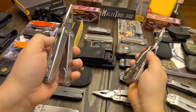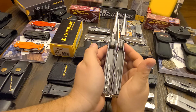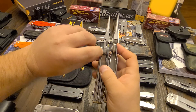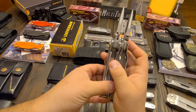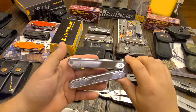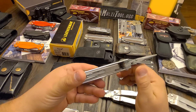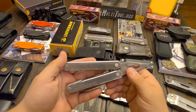Besides changing it away from the SuperTool style, as you can see, they turned it into a box-shaped tool by adding Zytel inserts, which is a form of plastic, but it's a really, really durable, tough, hard-wearing plastic. In fact, the Blast, the Kick, and the Fuse all have Zytel inserts, and they are part of the Zytel family that the Core belongs to.